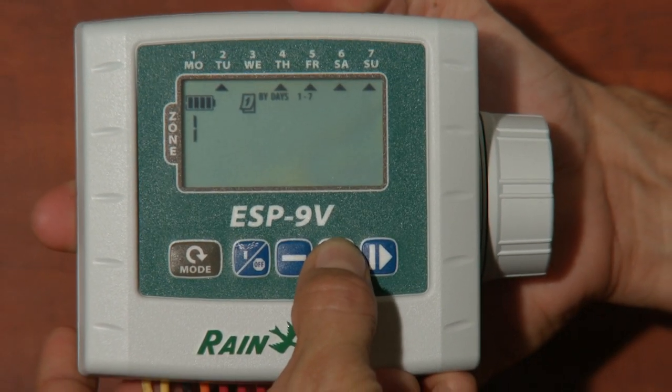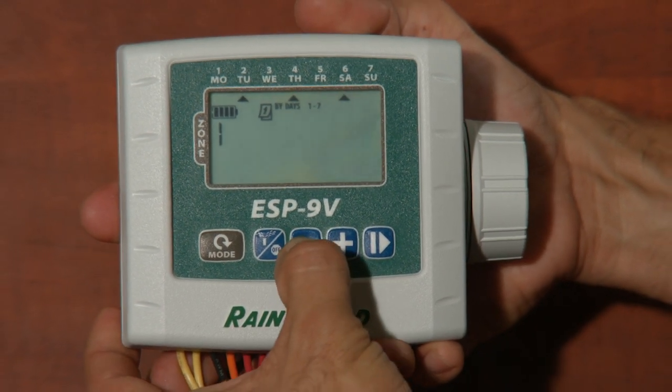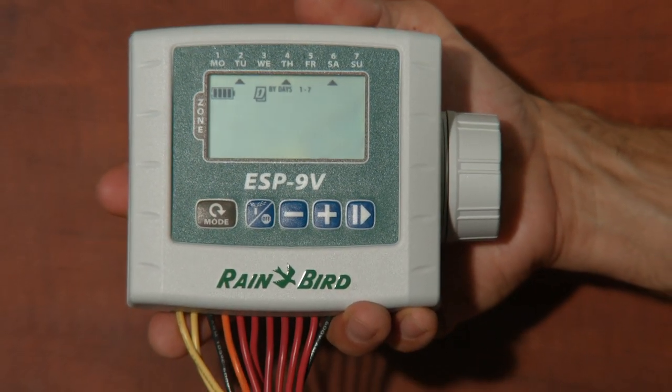If I wanted to water Tuesday, Thursday, and Saturday, I'd press minus, plus, minus, plus, minus, plus, minus — now there are arrows under Tuesday, Thursday, and Saturday. If you make an oops, just keep pressing the arrow key and you can swing around the days of the week as many times as you need to get the schedule just right.